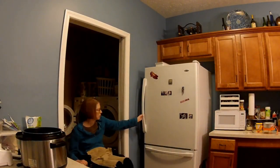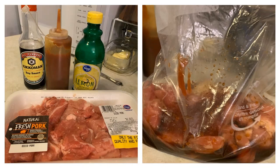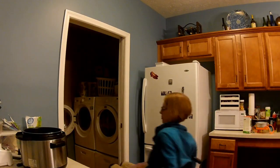On this evening I was making some Asian pork — it was a recipe I'd gotten from a friend. Equal parts soy sauce, ketchup, and lemon juice. I just let it marinate in a Ziploc bag for a couple hours and then put it in the Crock-Pot. Fairly easy.